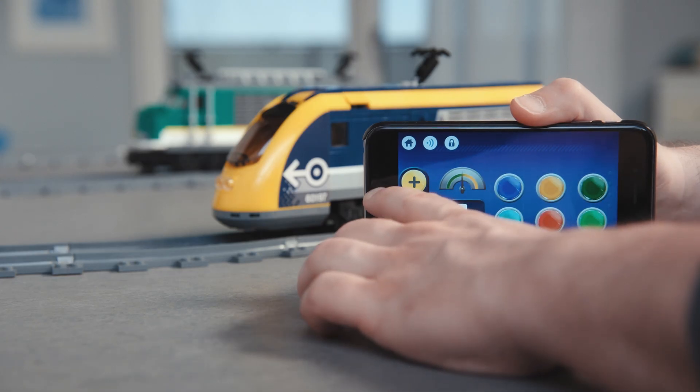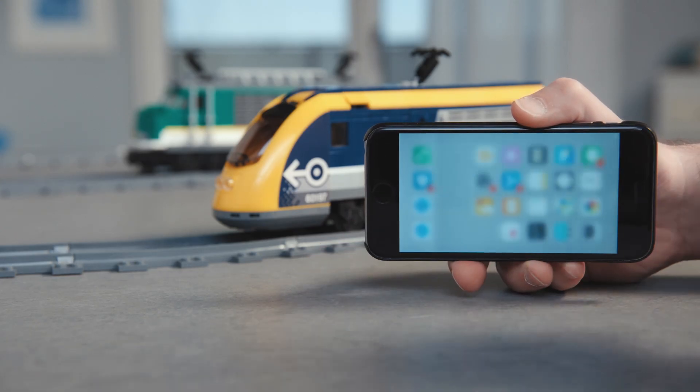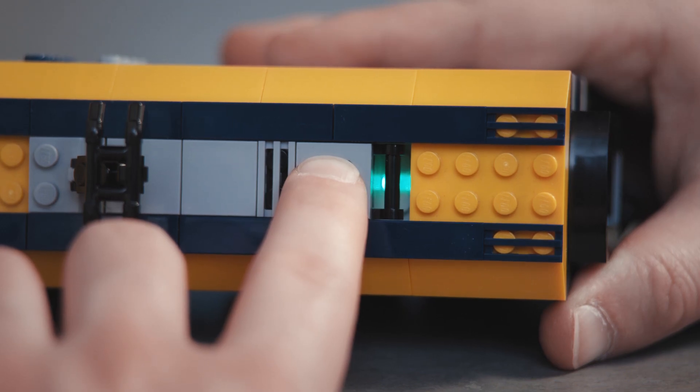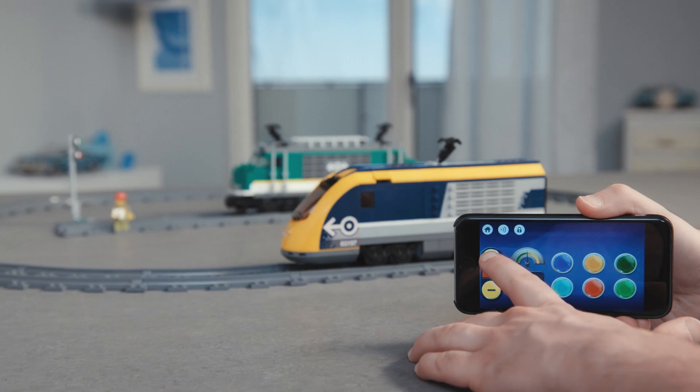If you wish to reset the connections, you can simply close the app or turn off the smart hub by pressing the green button until the light flashes white. That's it — have fun!